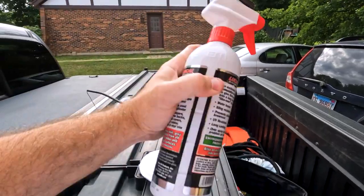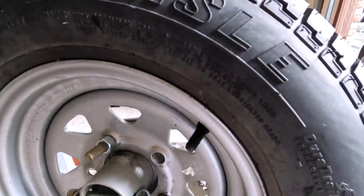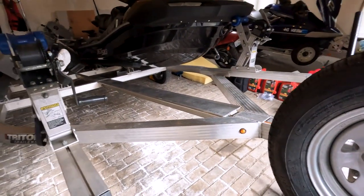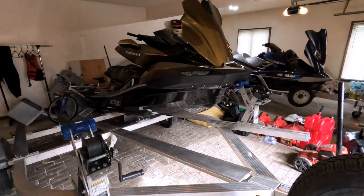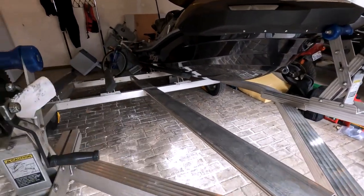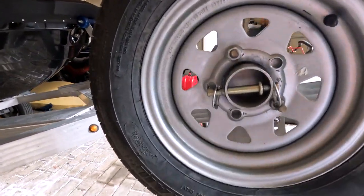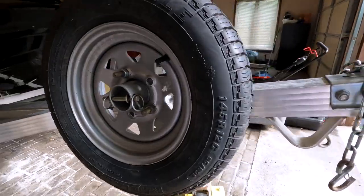I'm shaking it real well. Before we apply it, I want you guys to actually look at the tire. I haven't scrubbed the trailer — the last time I washed the '22 Kawasaki I gave it a quick wash, but as you can tell in the video it wasn't scrubbed. The tire is nowhere near looking pretty.